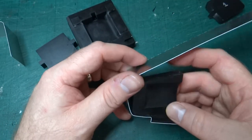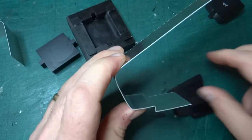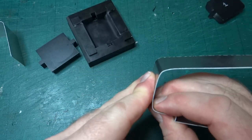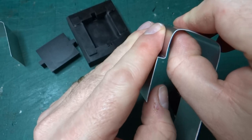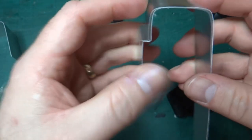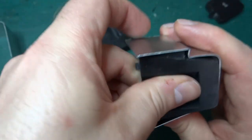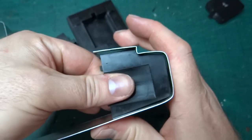I seem to have bent that open while trying to flatten it down. Let's over-fold it and then hopefully force it back out with the part in place and see how that looks.